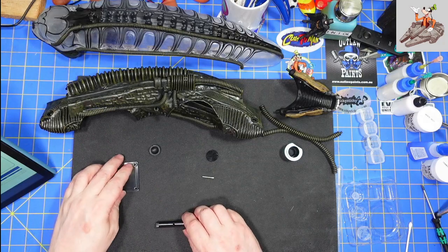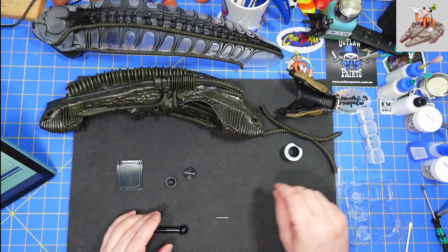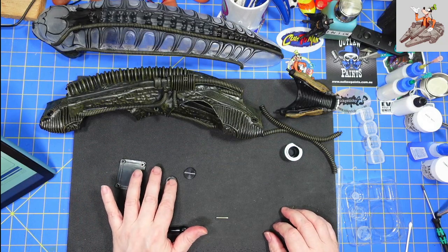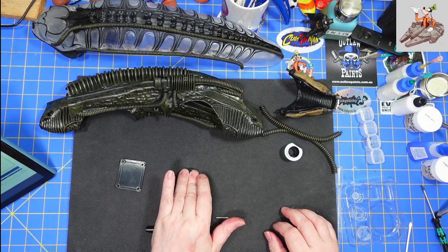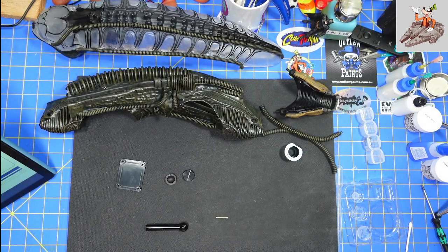Got all the parts out here. You've got the skull attachment plate, a cap — it's a rubberized bumper cap — a screw-in cover, the rod, and a pin. I think this is going to go together really, really quick.